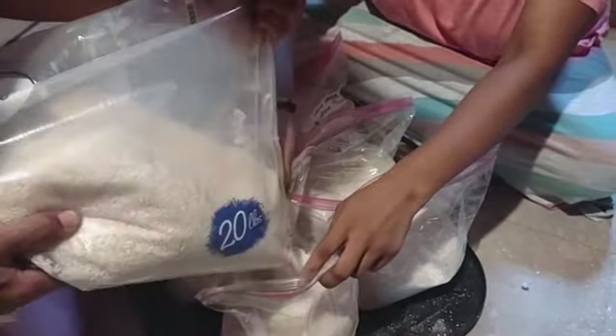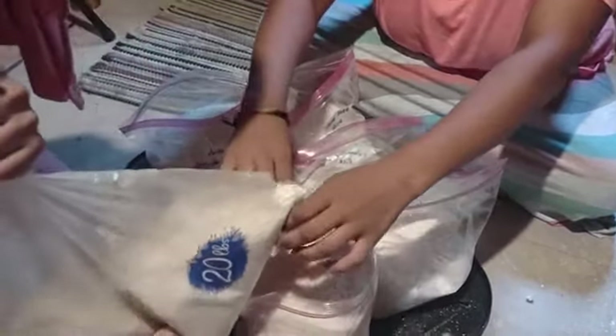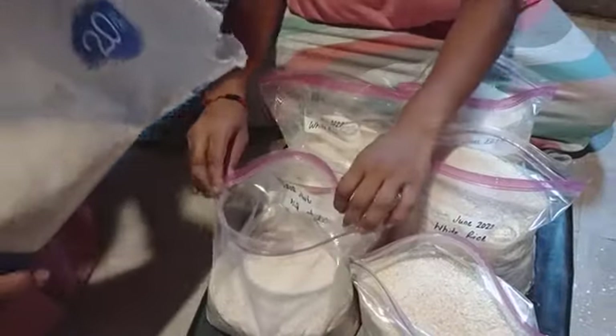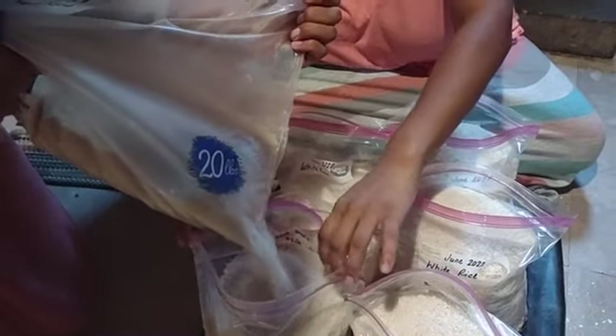Justin saw right there, that's one of the reasons why it's very important to make sure you're putting food back. Now, obviously there's a difference between storing food and food production. Which one is this? Storing. See, they even get it.